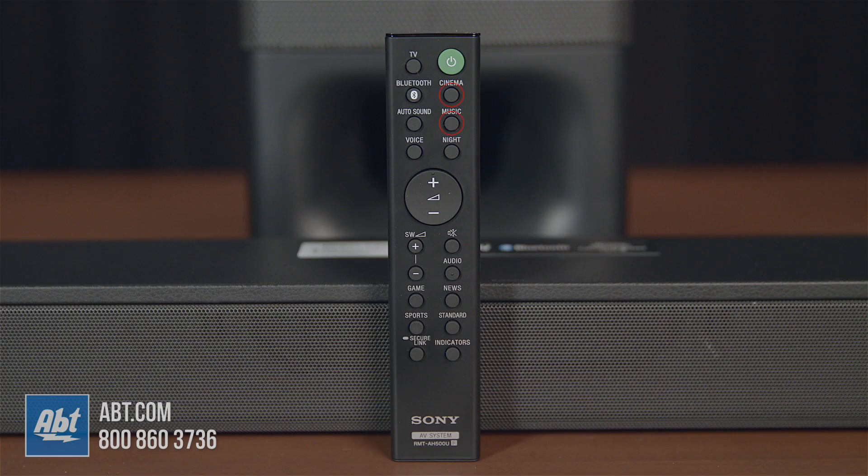There's cinema, music, news, games, standard, and sports, or you can choose auto sound and let the soundbar determine which setting works best for your content. There's also a night mode option to make things clearer at lower volumes, and a voice mode to enhance dialogue.